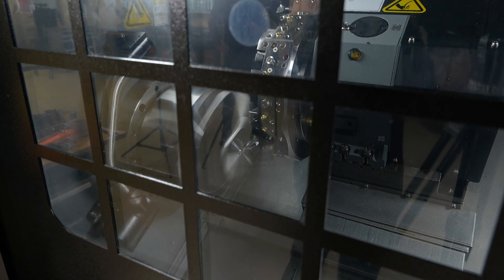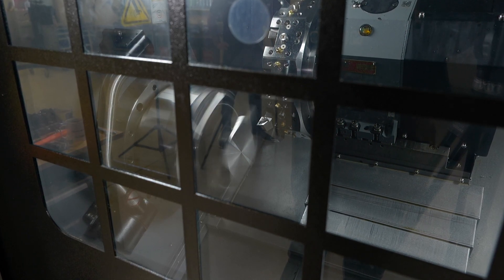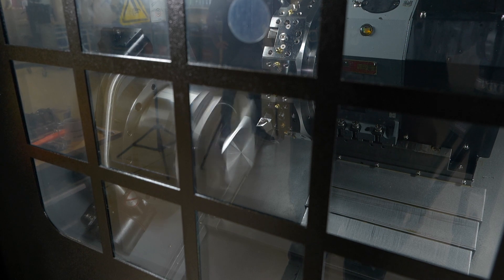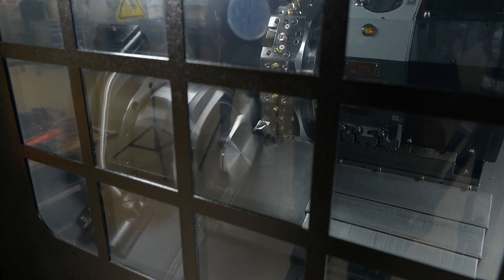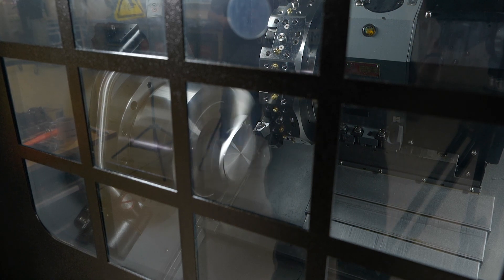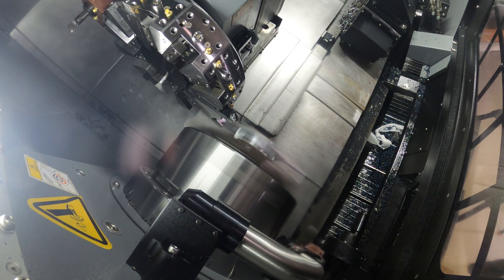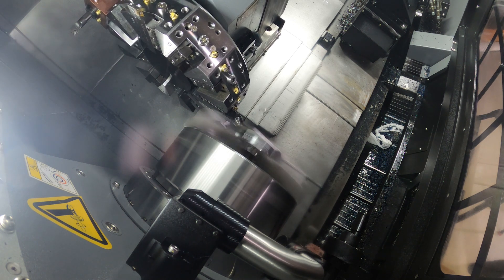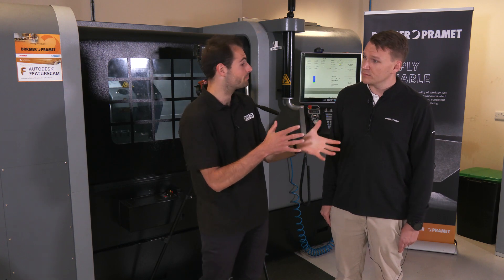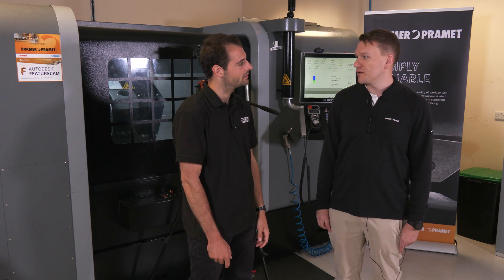What parameters are you running today, and would you push those a little? For this intermittent cut, 220 Vc is about right, but if you're doing continuous cutting I'd be happy to push that up to about 250–260. For feed per rev, you'd want somewhere between 0.2 and 0.5 — that's quite a big range, but it depends on things like how far the part is sticking out of the chuck and various setup factors. We're running 0.2 here because of the intermittent nature of the cut.